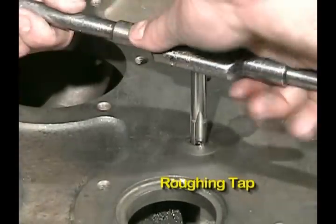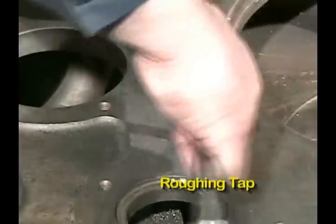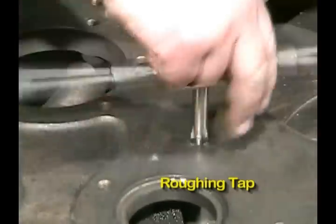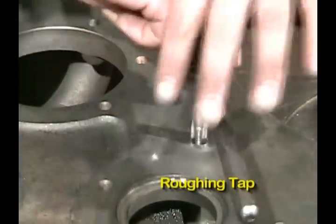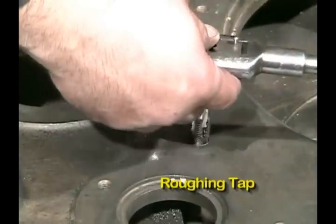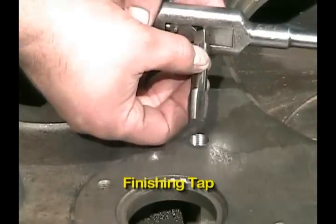You can also tap this with a machine, a magnetic base drill, or some other method to speed it up or to make sure that you're tapping perpendicular to the surface. Remove the roughing tap. You want to make sure that you go deep enough so the insert will go through. In this case we're going all the way through, so tap down to make sure you have clean threads all the way through. The roughing tap cuts half of the thread profile; the finishing tap cuts the threads deeper.